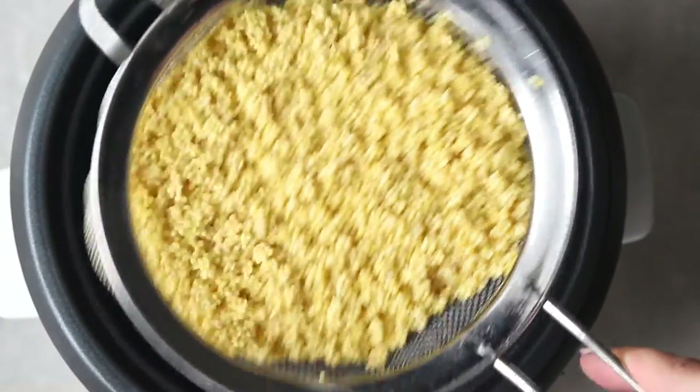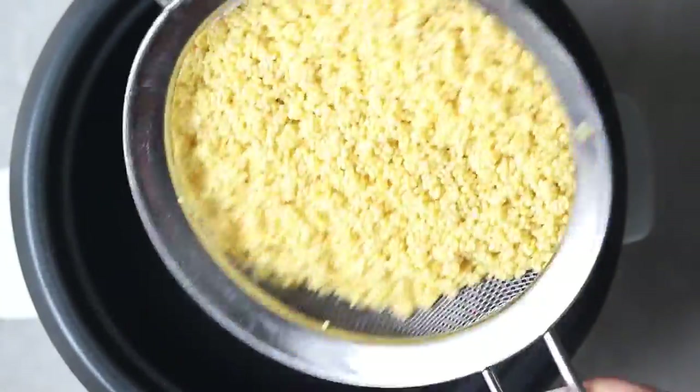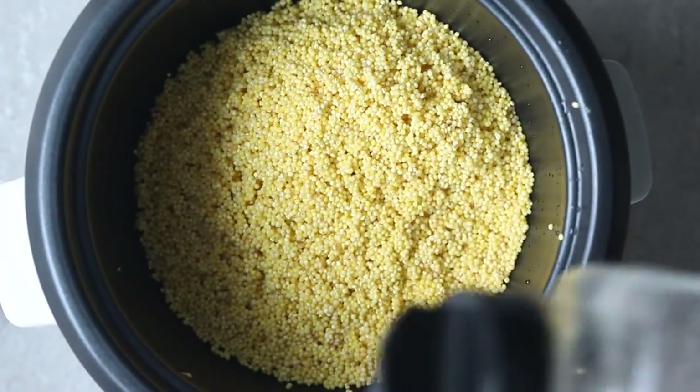Before you cook millet, it's important to make sure that you rinse it really well. You can see I put it into a fine mesh strainer and rinsed it with cold water for probably two or three minutes. Then put this into your rice cooker and add in just a little bit of salt.